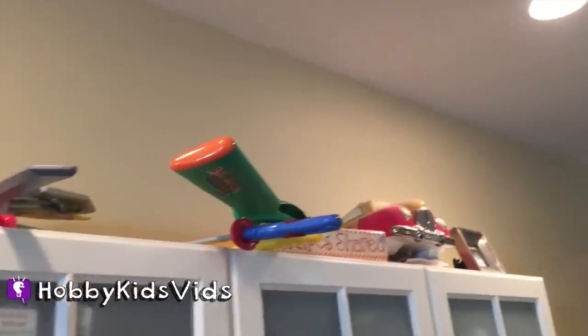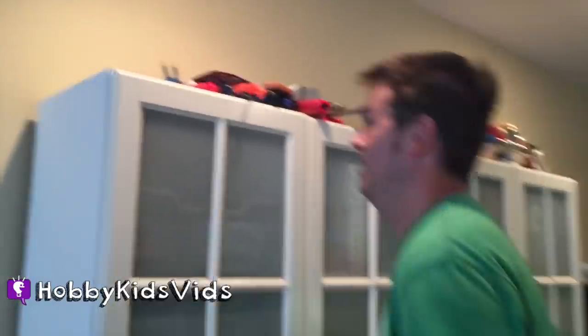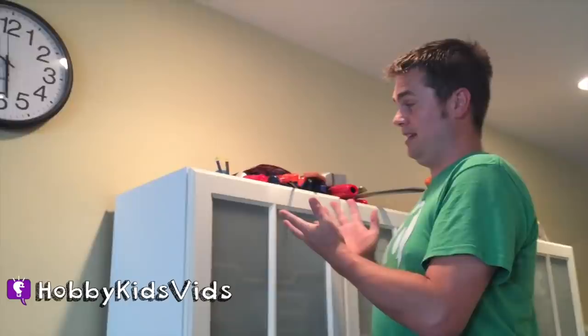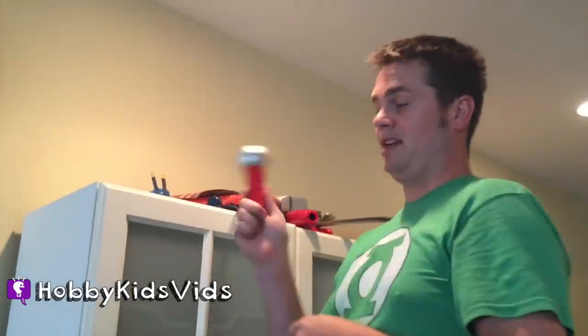Hobby Kids Fizz! You may be wondering why we have all these toys way up there. Hobby Dad, take it away. I'd love to show you. So all of these toys have somehow turned into implements of destruction. Except for this one — you may think, why is this up here? Let me show you why this one's up here.